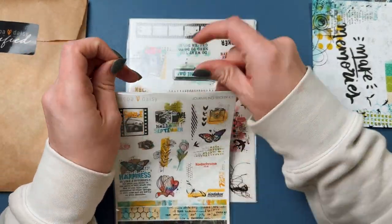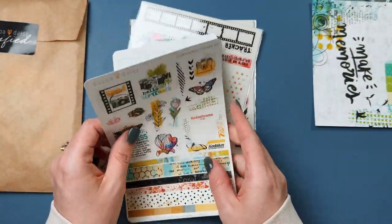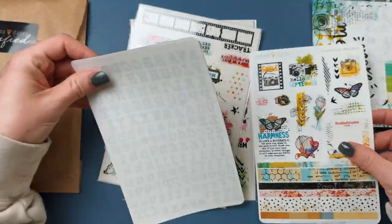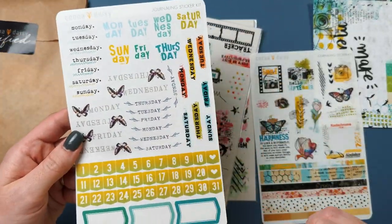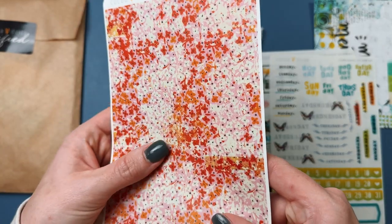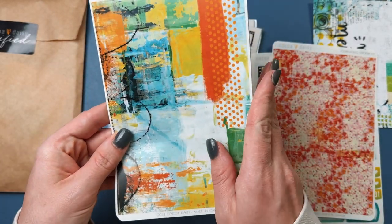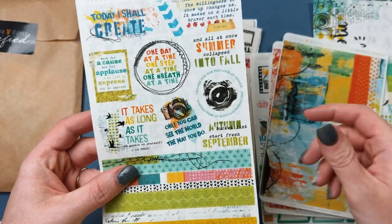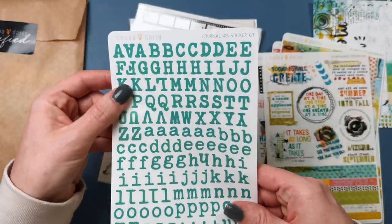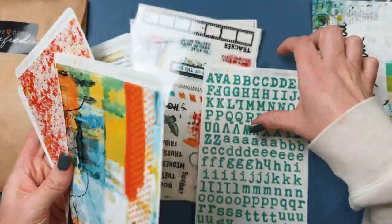These are really nice. This kind of feels like clear — yeah, that's like a clear matte paper, so that's really nice. Then we've got all kinds of numbers and days, and then this is a full sheet sticker which is kind of neat. It's the pattern — I think I kind of like this. It's another full sheet sticker. Here's more of the clear matte, some more washi, and some more deco or quote stuff.